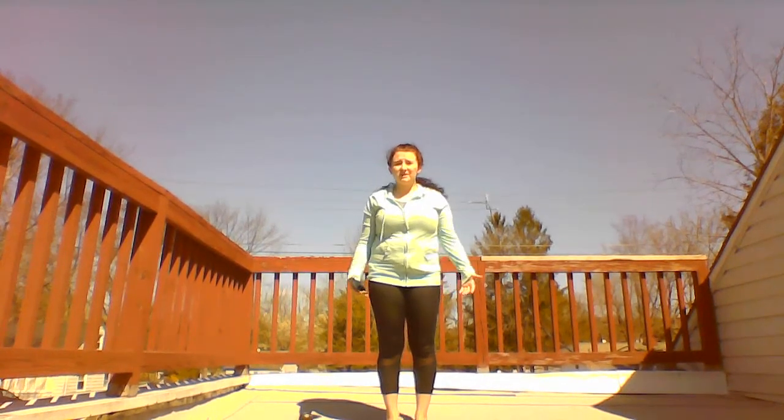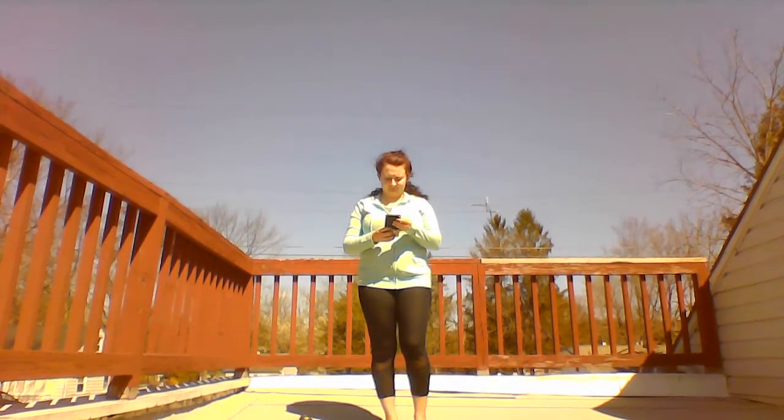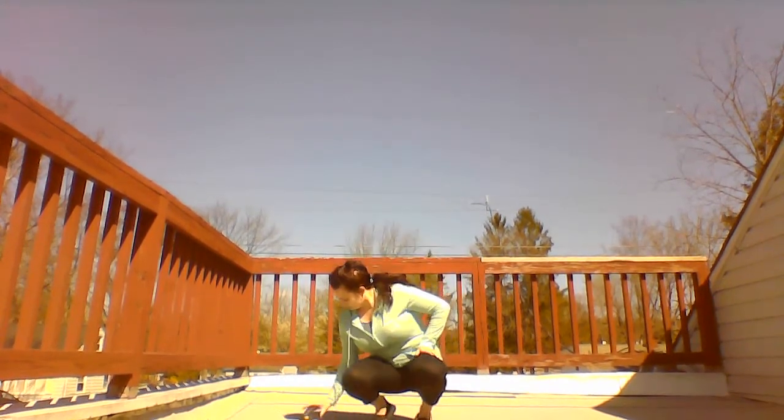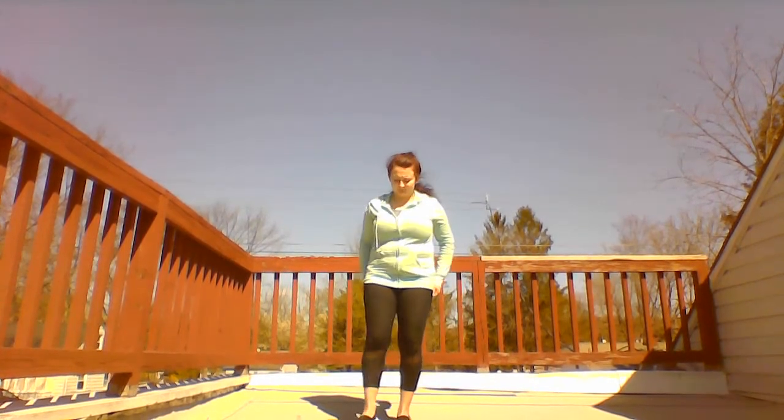Good morning everyone, and please join me in a calm classroom today. We are going to practice standing body circles. You will circle your head, shoulders, wrists, and knees.